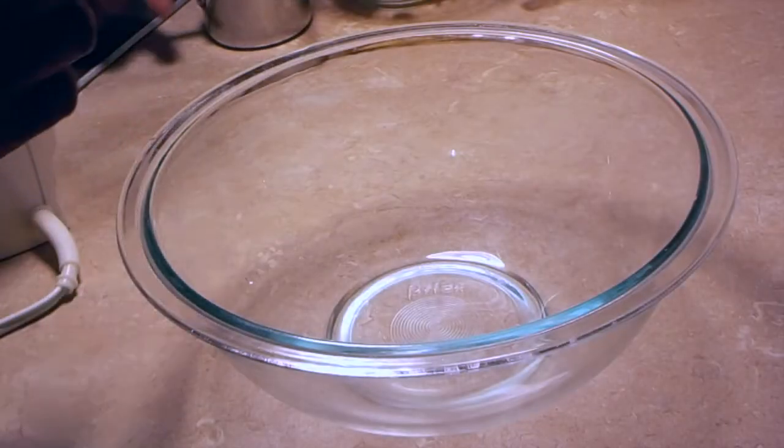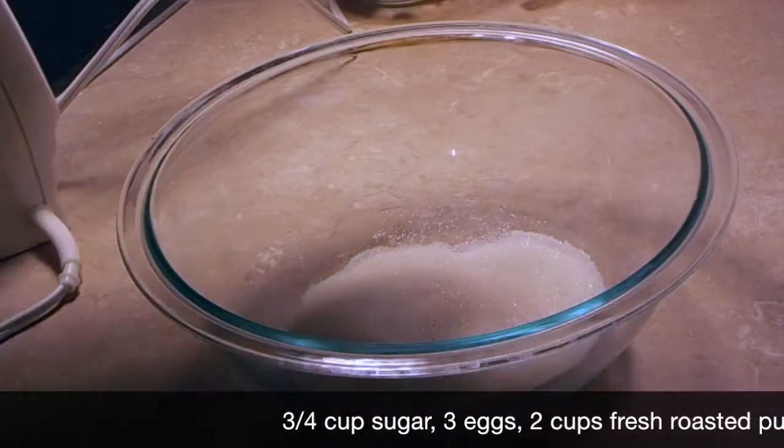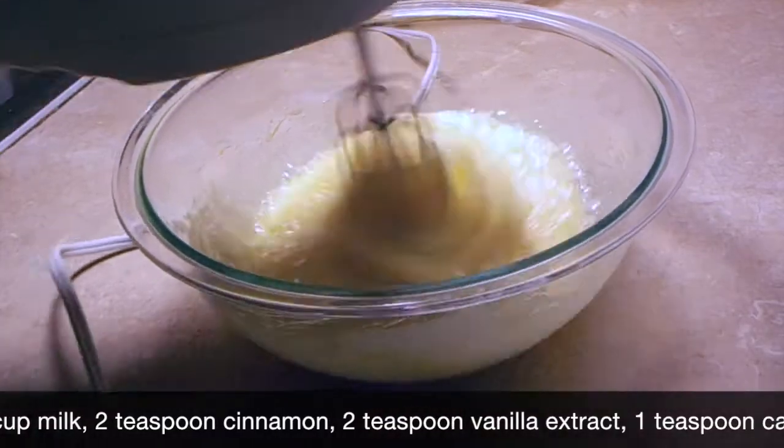The first thing we're going to do is cream together the sugar and the eggs. My eggs are at room temperature. I'm going to cream this together for about two minutes or so.